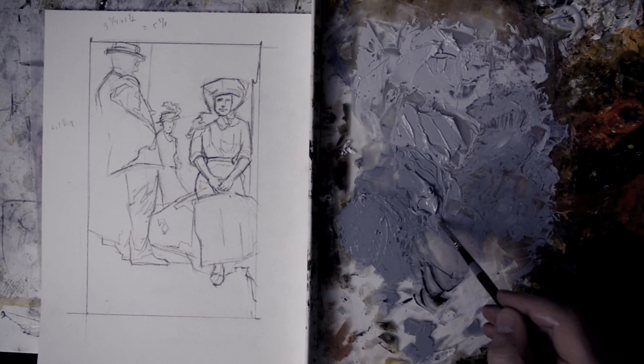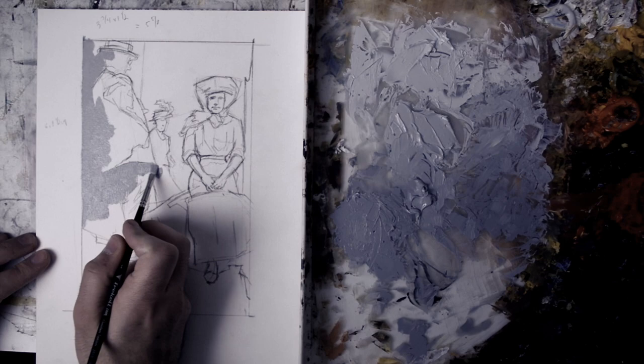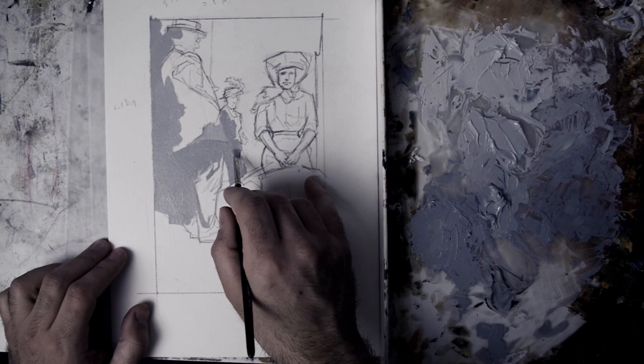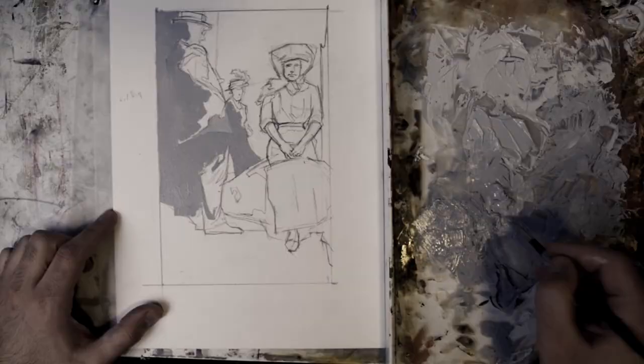With my values premixed to six, seven, eight, and nine, I start blocking in the painting according to the four studies I had made previously. Value six is basically the darkest value, and value nine would be the lightest value. So six is kind of a middle-tone gray, nine is just slightly darker than white, and seven and eight are in between those two.